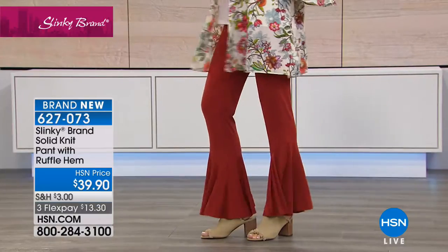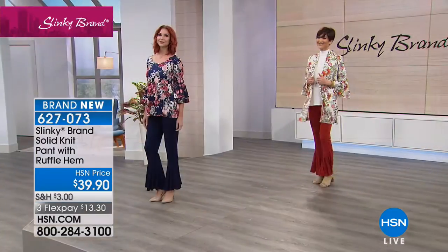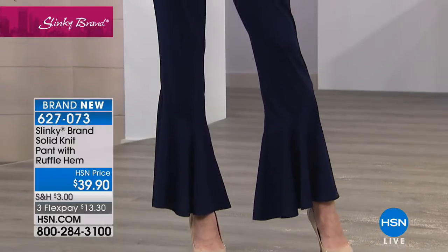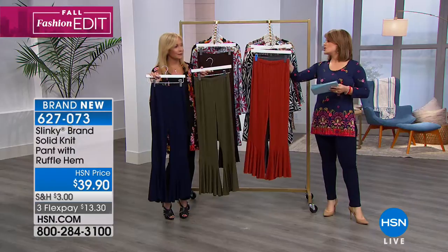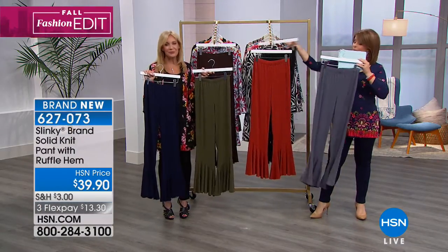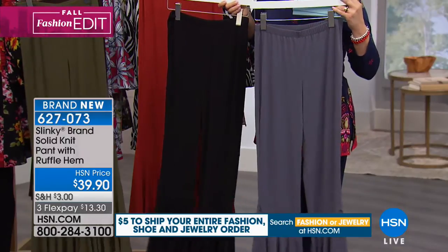Here are the colors — we've got it available on Mel in the paprika, and the gorgeous Kate is actually wearing it in the navy. We have more colors: don't you worry, we've got one for every mood. Here's your paprika, we also have it in the charcoal, and we also have it available in the black — because come on, you gotta have this pant in the black.